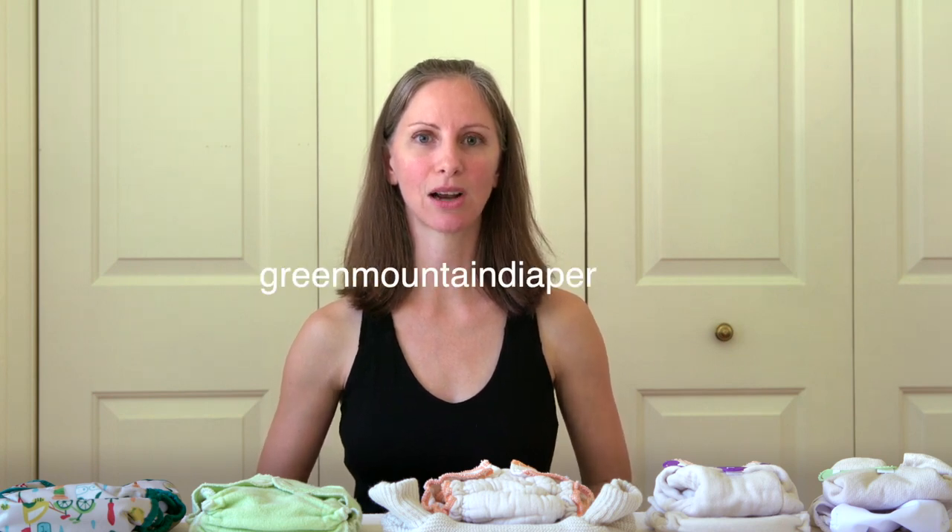A big thank you to Green Mountain Diapers for supplying most of the cloth diapers shown in these videos. Green Mountain Diapers is an online cloth diapering store with a wealth of information about cloth diapering. If you're curious about the pros and cons or why you would choose one of these styles over another, please subscribe and turn on notifications. In lesson four, we'll be covering tips for building a cloth diaper stash.